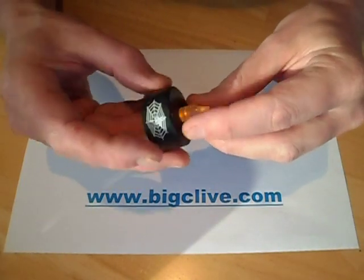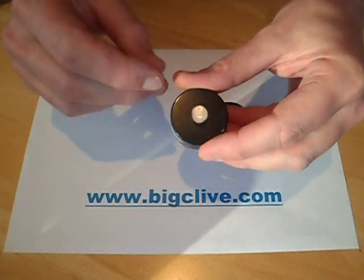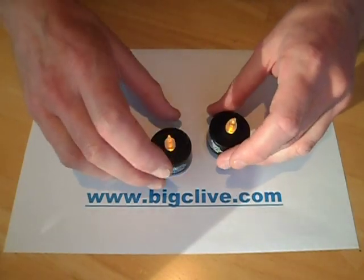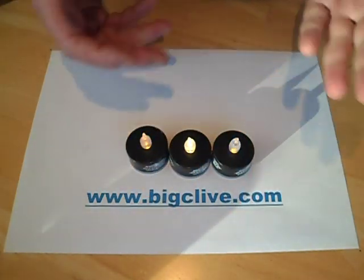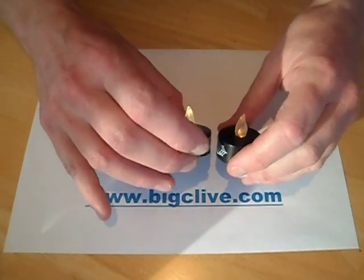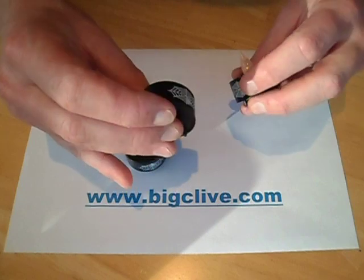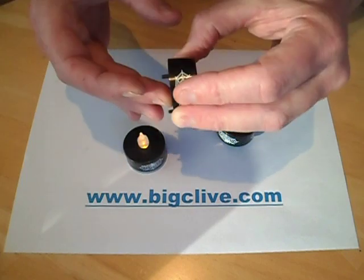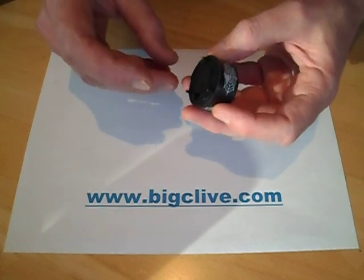I just got some Halloween flickering LED candles from the dollar store and as usual they've got a yellow LED that flickers — a really lurid sodium yellow, quite unpleasant, but it's just how they've always done them. So I converted one to warm white non-flickering, because the warm white is a more realistic colour for the flame, it's brighter, and it doesn't flicker in that annoying way. I'll show you how to do the modification.